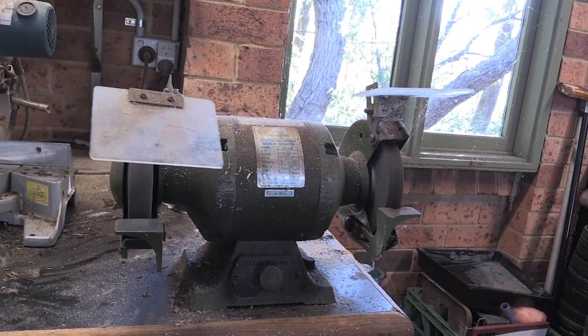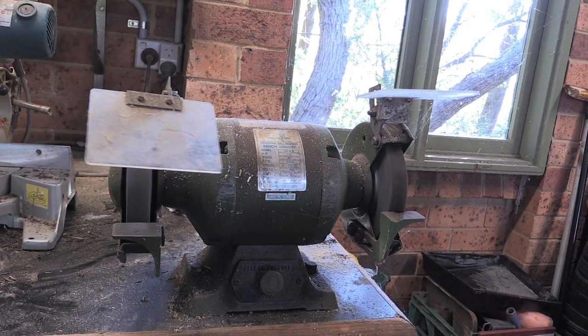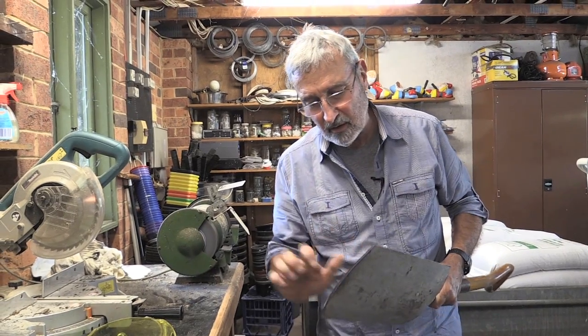They cost around $100. And that poor woman, instead of sitting there with one of those dreadful stones, spending hours sharpening the tools, now she'll be able to do the job in seconds.